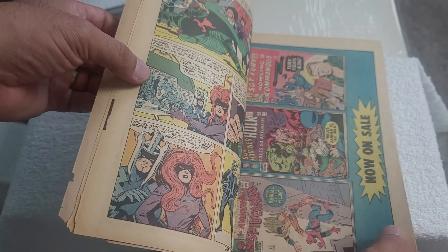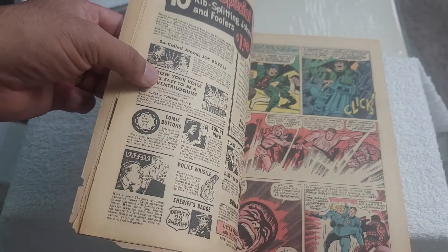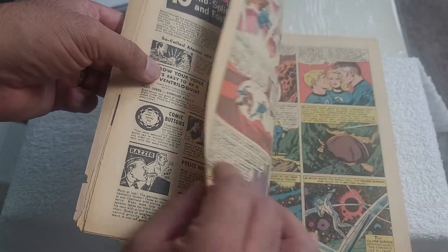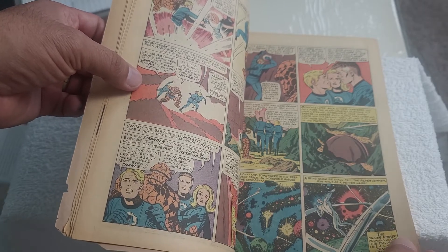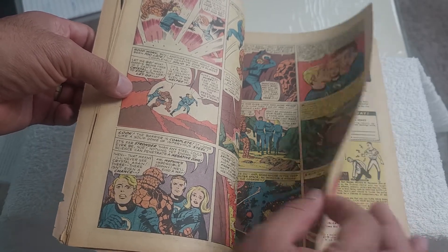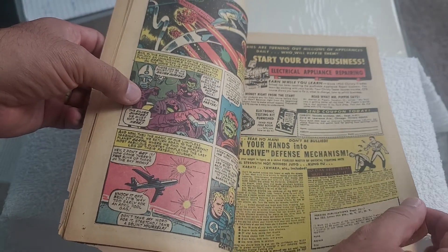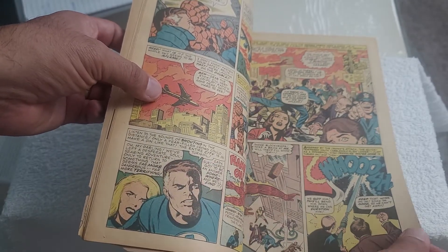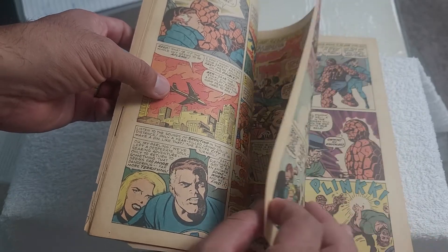Once I had an opportunity to pick up one of his issues, I did so, and this is it. It wasn't so much about the condition — it was more about having an original copy of this issue, the first appearance of Silver Surfer. I'm not opening the comic all the way; the spine is not in great condition. I've never submitted a comic book to get graded.